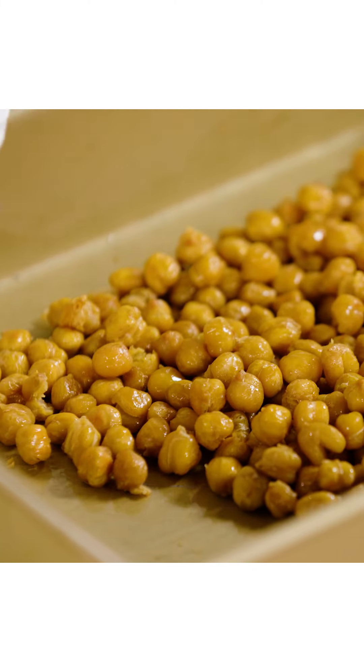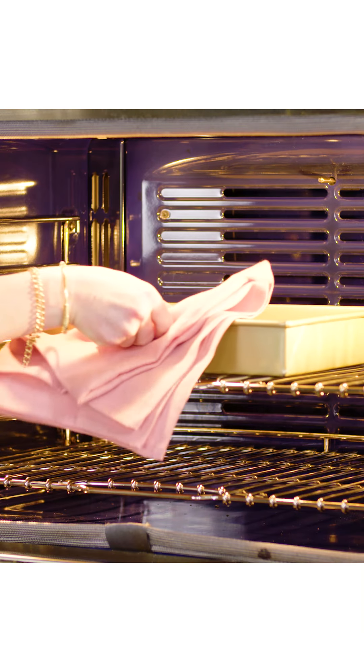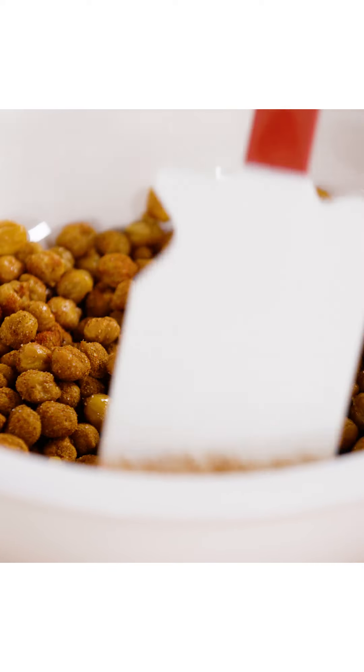The hottest part of the pan is around the edges, so just put the chickpeas into the center so that they don't burn. And finally, I tossed the chickpeas with those spices and let them sit just for a little bit.